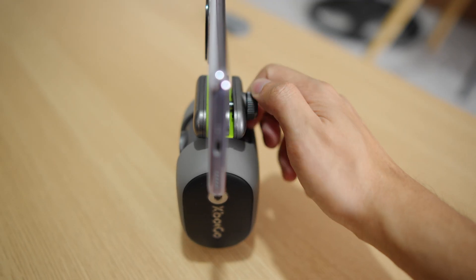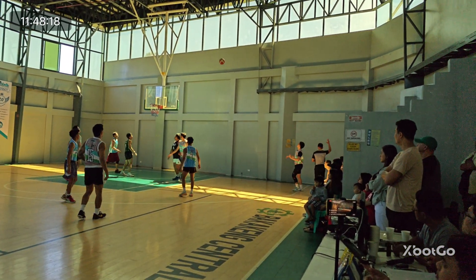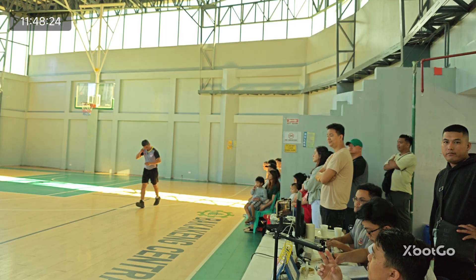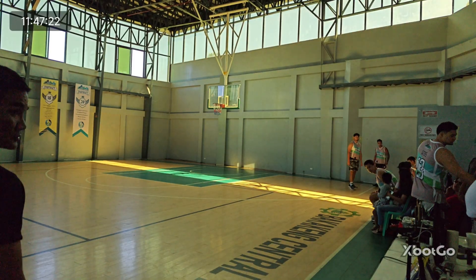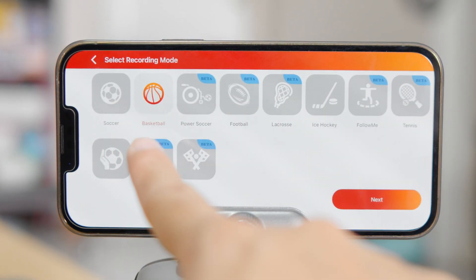After setting all that, my first few recordings during the indoor testing were failures. For some reason, the Chameleon wouldn't go to the left and kept tracking the right side of the court, to the point where it kept tracking the people on the sidelines. It only took a restart for the device to work properly. The Chameleon supports over 20-plus sports to track, but most of them are in beta mode, so expect imperfect tracking.